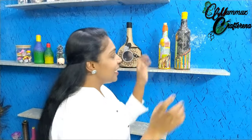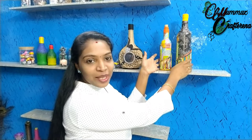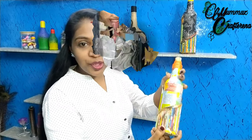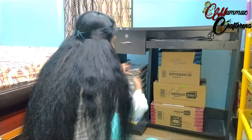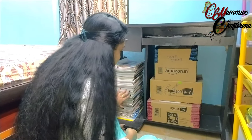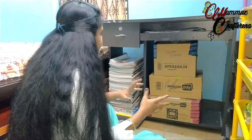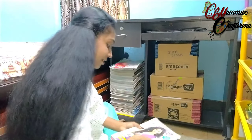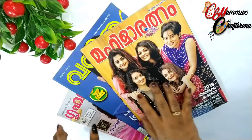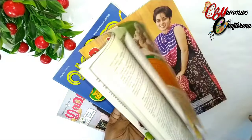Hi friends! We are using this bottle. I'm going to show you how to use this bottle for this craft project.